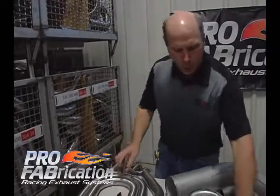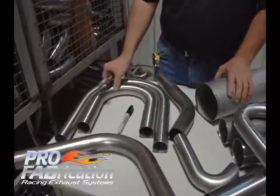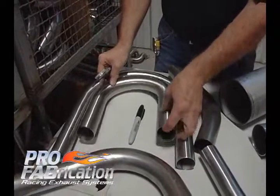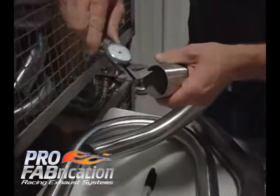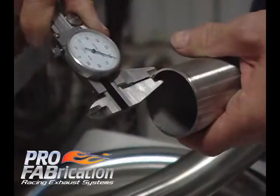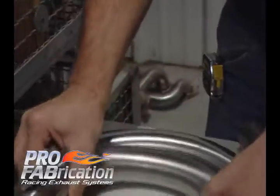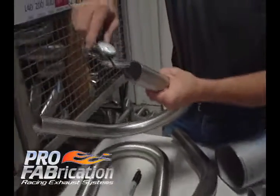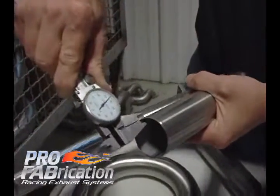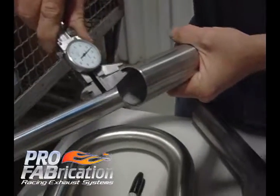Some other tools we utilize here to measure or spec out the bends for our custom header project: we need to know the wall thickness. You can use a dial caliper to measure the wall thickness. This measures 062 — that is a 16 gauge material. This measures 045 — that would be considered an 18 gauge material.